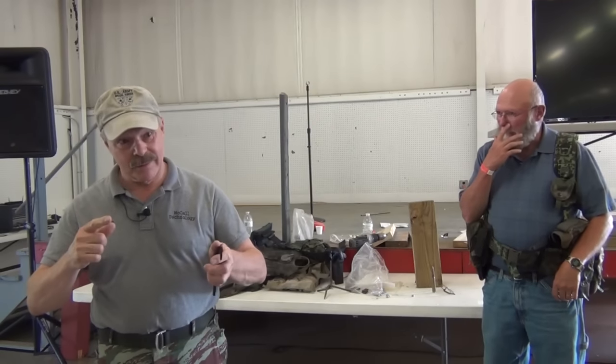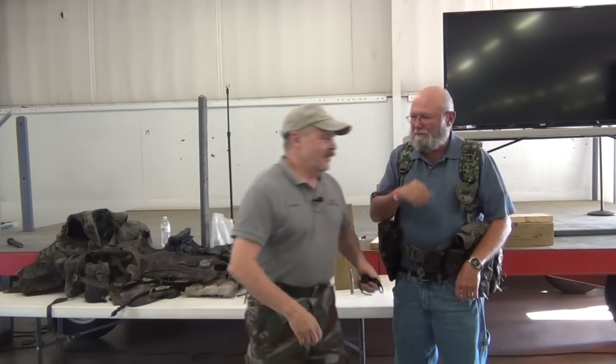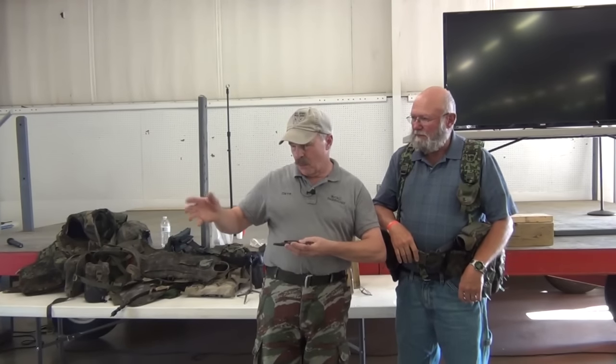I'm not a fist fighting guy anymore, but I am. I guess I should say I am a knife fighting guy because I ain't getting in no more fist fights. So this is what we teach our guys — the short course.